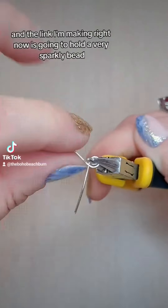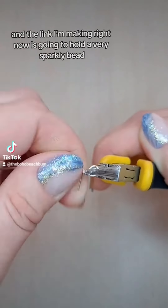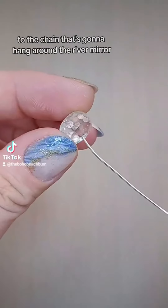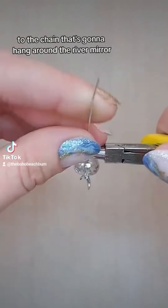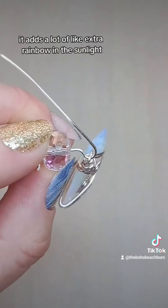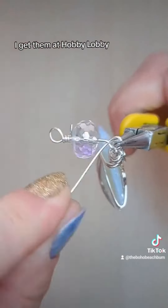The link I'm making right now is going to hold a very sparkly bead that will connect the moon to the chain that's going to hang around the rearview mirror. It adds a lot of extra rainbow in the sunlight. I love these beads so much — I get them at Hobby Lobby.